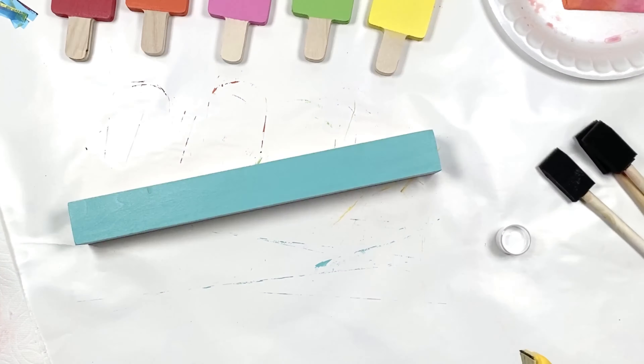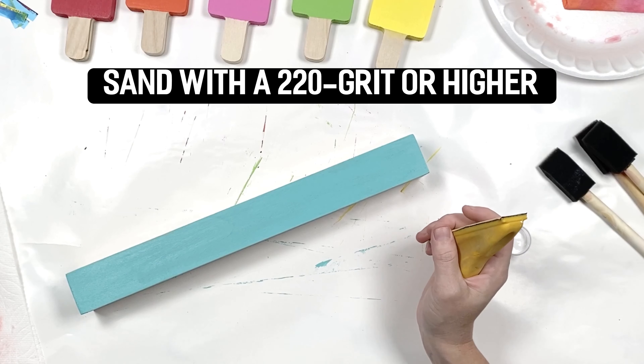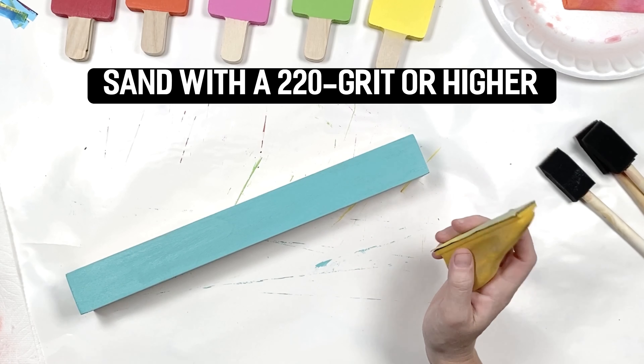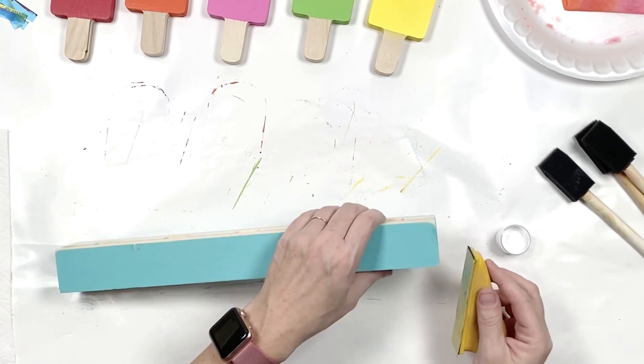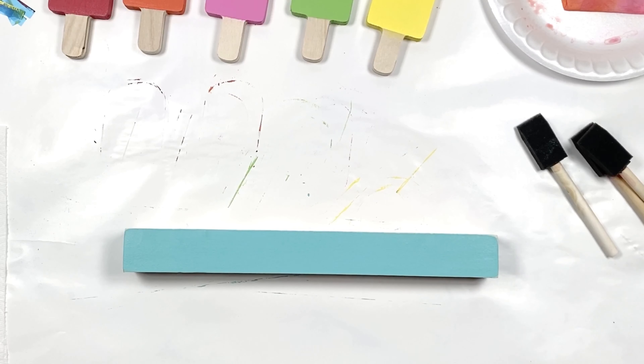Once it's completely dry, come back with your sander and just lightly sand all the sides down to smooth the paint out. If you follow my channel, you'll find that I like to distress things a little bit, so I'm going to go ahead and distress it before I do my stencil. Okay, so now we're ready to do our stencil.